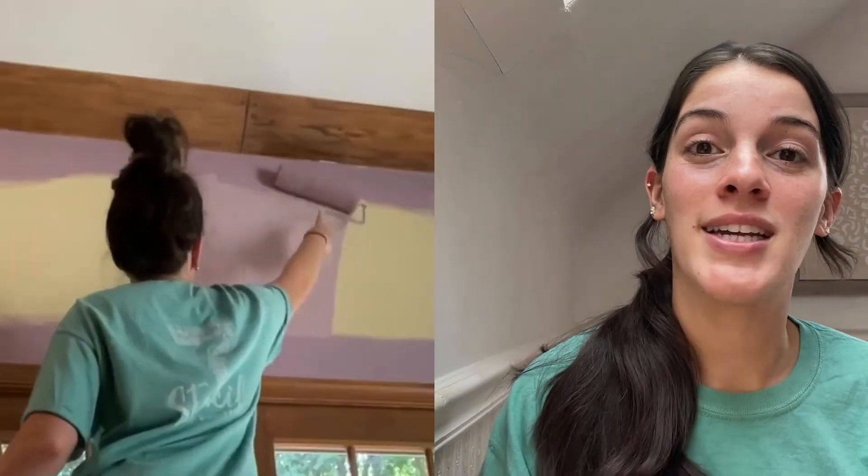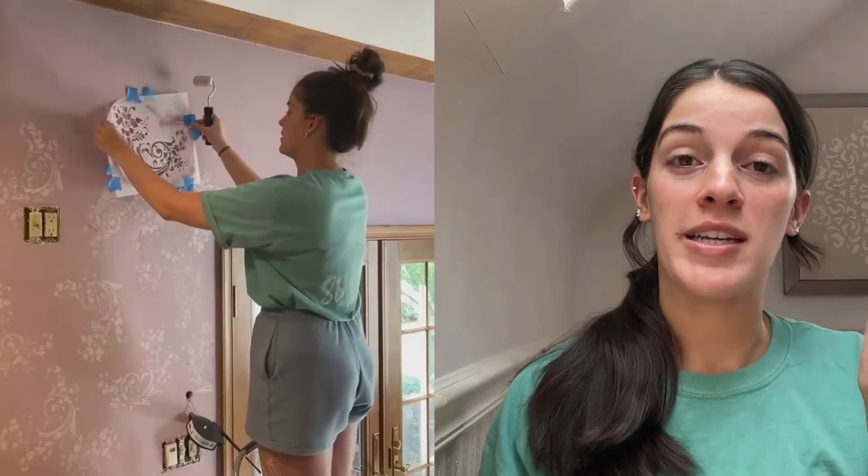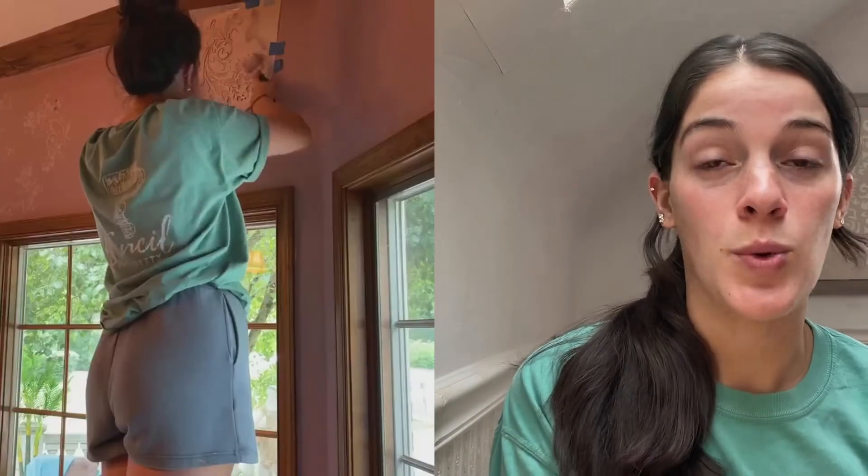Next up we have our Floral Daphne Spiral Stencil, and I created the most elegant look with this. I kind of just did random placements of the stencil, twirling it around the wall and putting it wherever I wanted it to go. I did a mauve color palette, and it just came out beautiful.